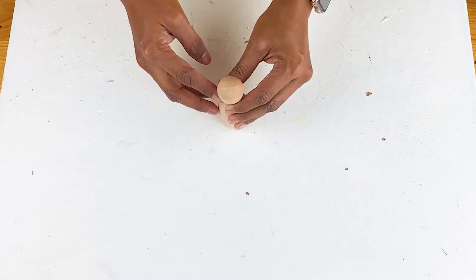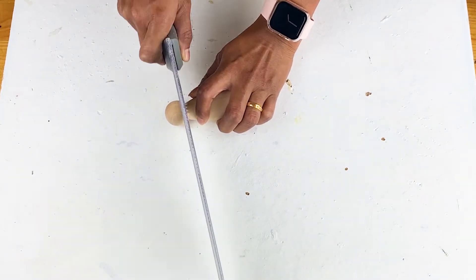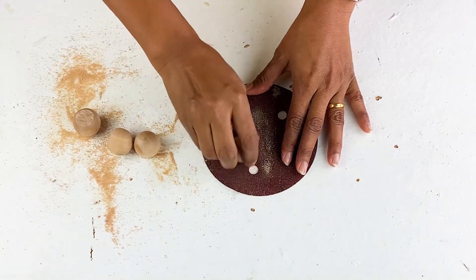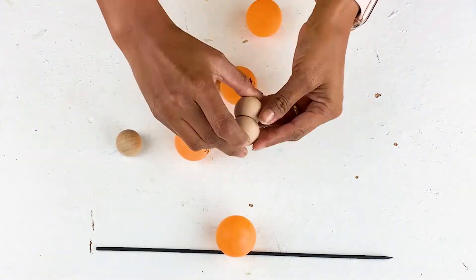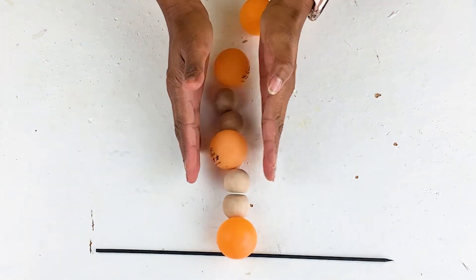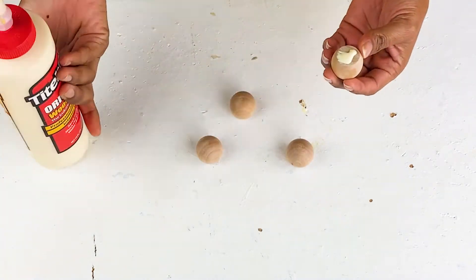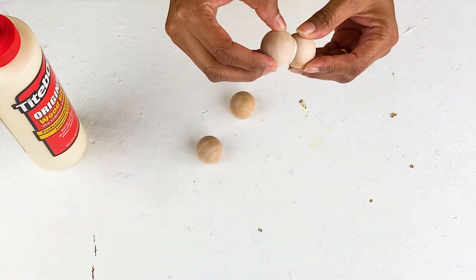I'm starting by removing the head part of the peg dolls by using a hand saw. Once I have the head part cut off, I am sanding the flat part to get some smooth plain ends. Now I am gluing two peg doll heads together around their flat base by using some wood glue.